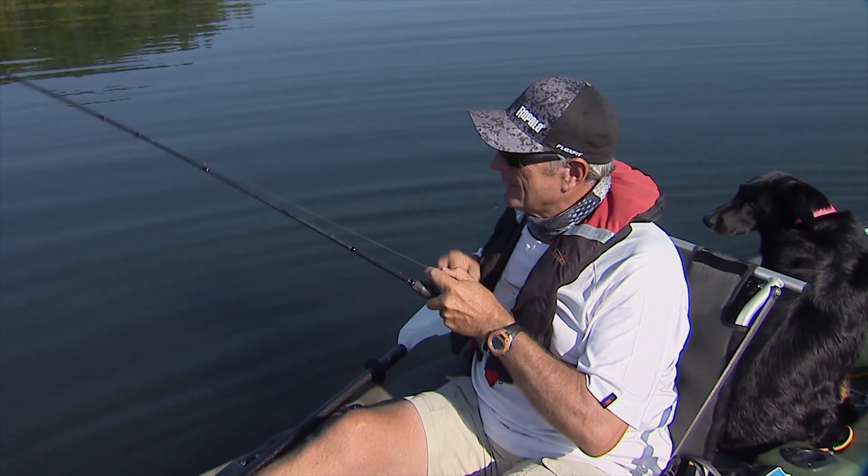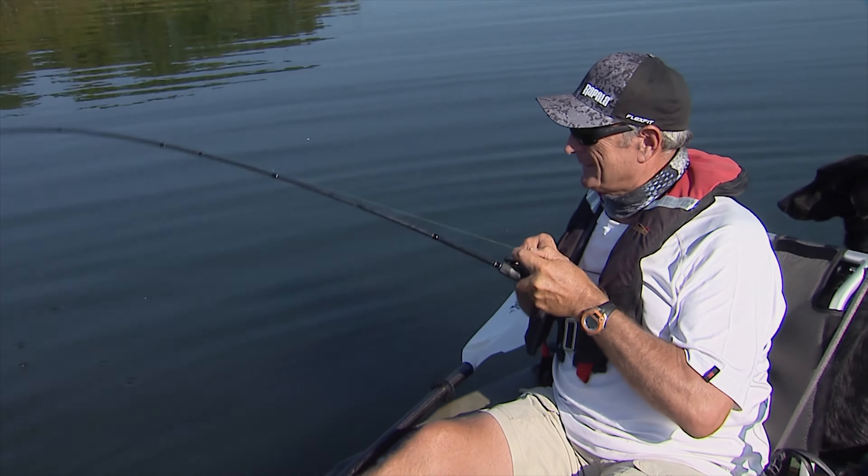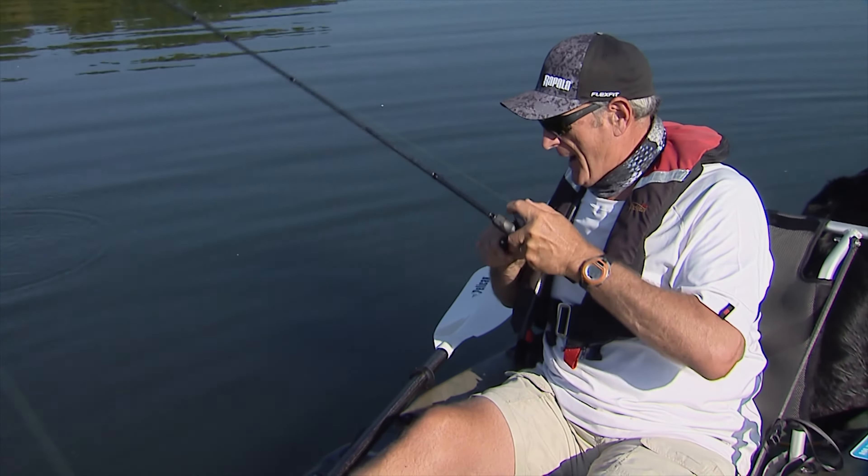Let's see what this is gonna be here. It's got some weight to it. I think it's a bass. Nice largemouth.